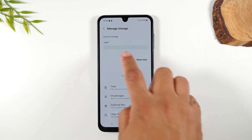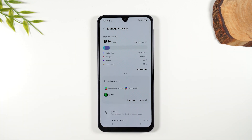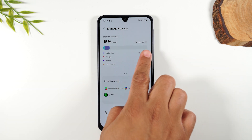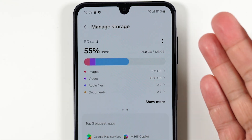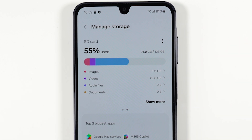When you go to Storage, it will first show you your internal storage — all the storage that is built into the phone. If you swipe left, this will show you your memory card and you can see how much storage you have available for pictures, videos, and things like that.